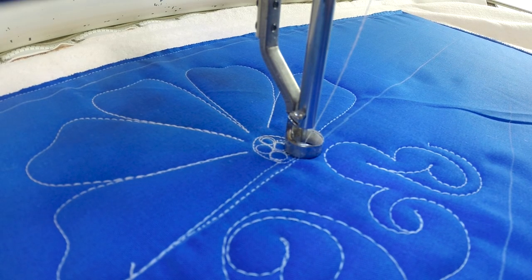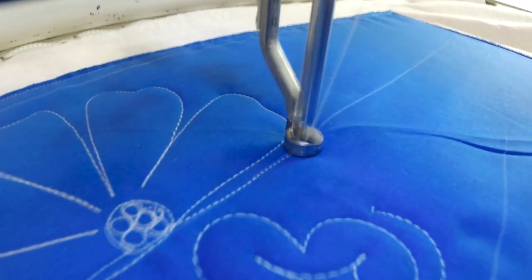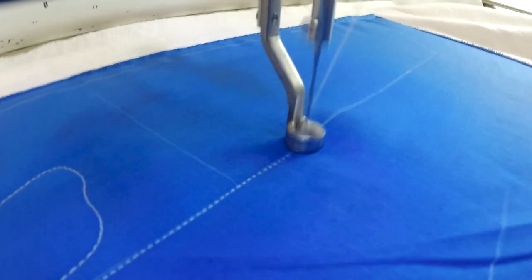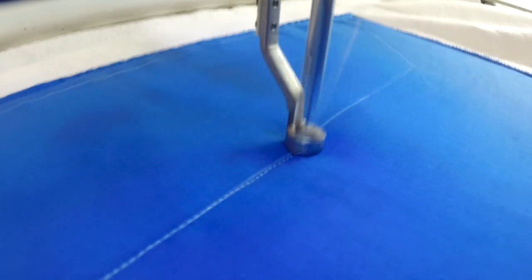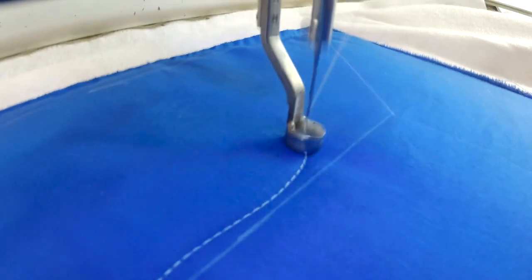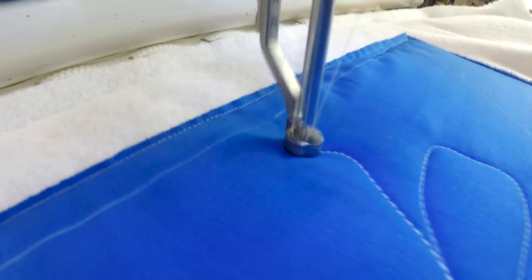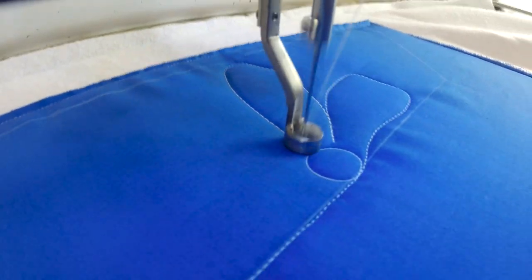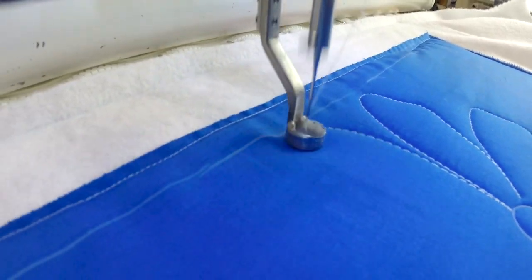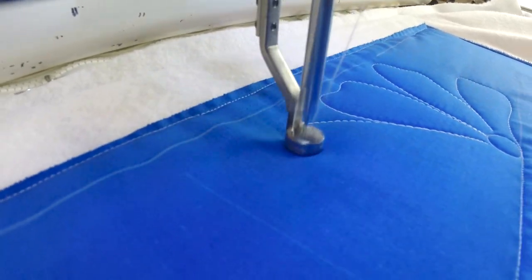Then I'm going to travel down my border until I get to my next little tick mark that I've made to give myself another little bubble, and then I'm going to head back out. I want to say it's like a three-inch border I've got chalked out here, so it's actually fairly large, but this will fill the space nicely.